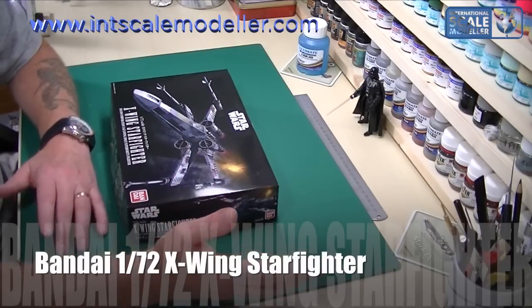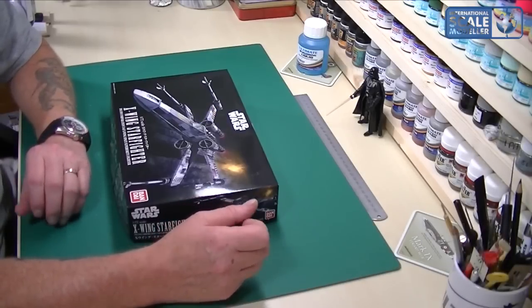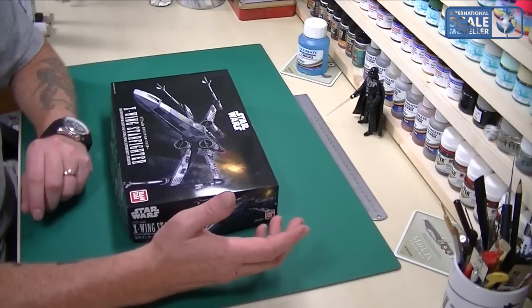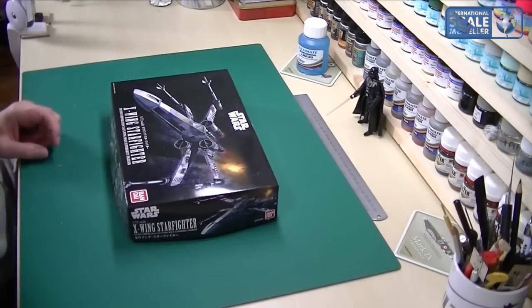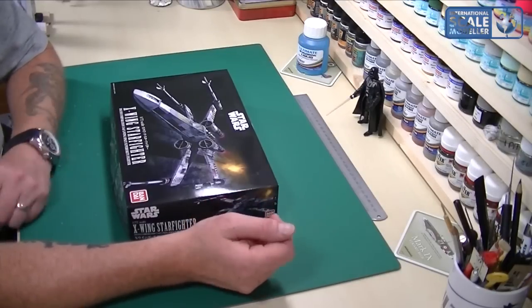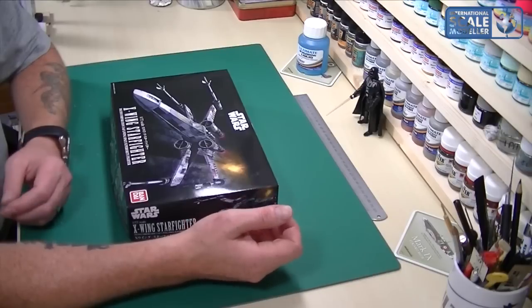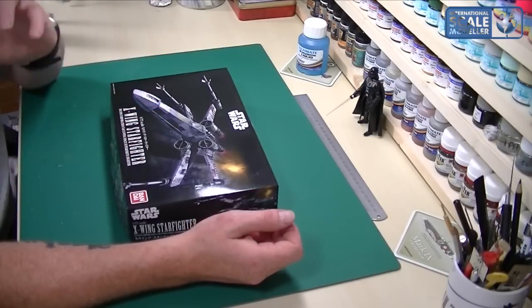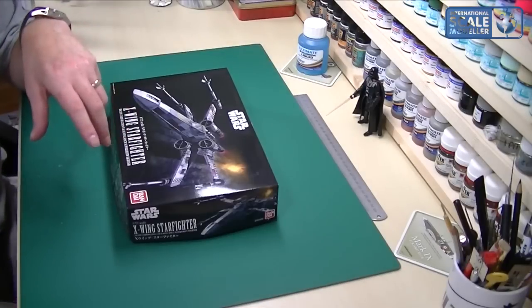There's been a lot of controversy over these Bandai kits on and off the forums, saying they're rubbish because they're snapped together. Personally, the Fine Moulds kits are nice but lacking in a little bit of detail here and there. They're old kits and definitely needed a refresh. Now the license was given to Bandai.